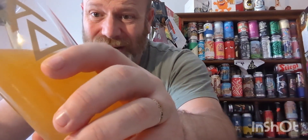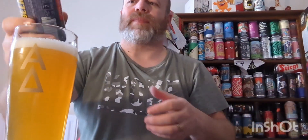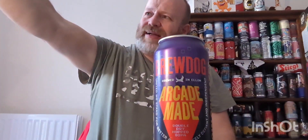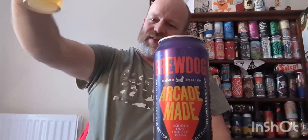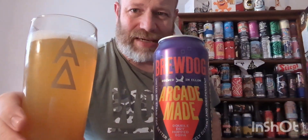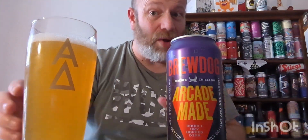In fact, a good double IPA for me — a sign of a good one — is a real chicken-stock, hazy color. Looking at this pour, we're not getting that; we're getting a medium hint of haziness.